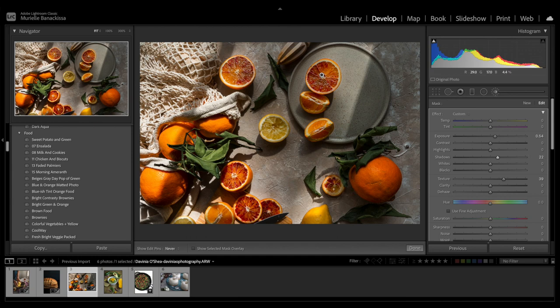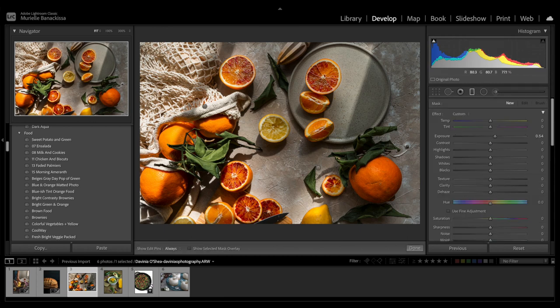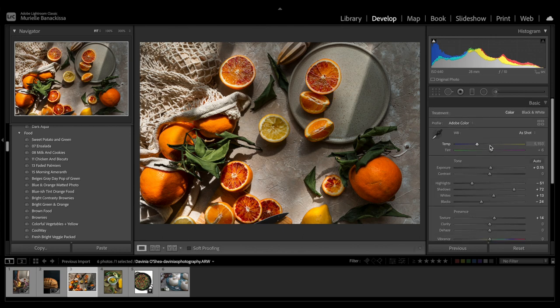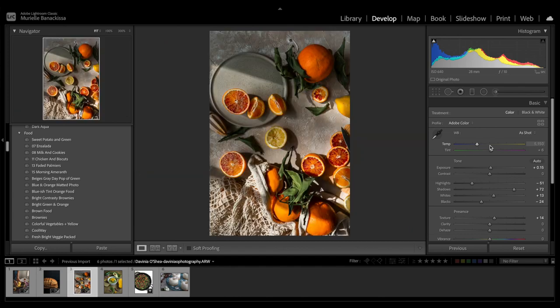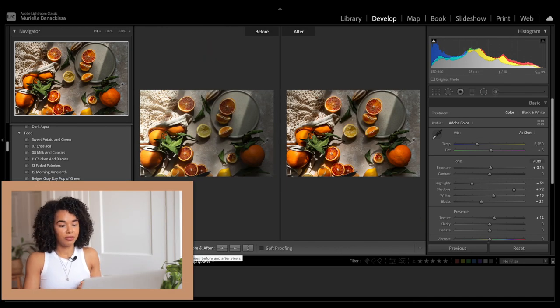I'm going to add another graduated filter dragged from the right to the left and increase the shadows and exposure just by a smidge, then use the brush to bring out the brightness specifically on this orange and the lemon — increasing exposure to plus 60. It's popping out, it's coming alive! Because these have such beautiful textures, I'm increasing the texture to plus 39. I love the texture tool — when Lightroom added it, I was ecstatic. Adding a brush on the little orange at the top as well. In terms of before and after: really beautiful, it's an amazing shot. Congrats Davinia — I think we got the editing right.